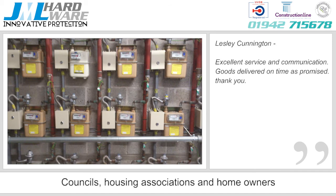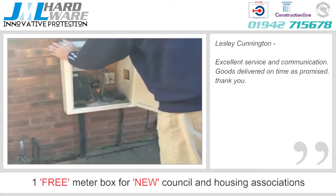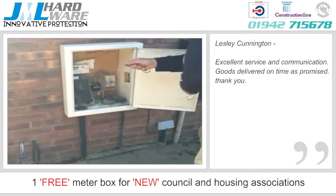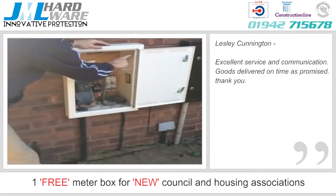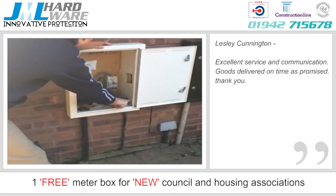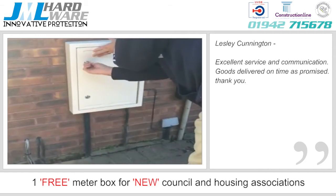If you are a new council or housing association customer, JML is offering to fit a brand-new meter box to one of your properties free of charge. Installation is simple — the box slips over the existing box, is then fixed in six places with self-tappers as shown, and then the door is locked.